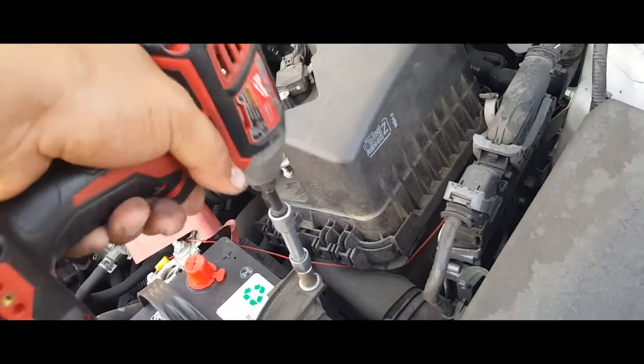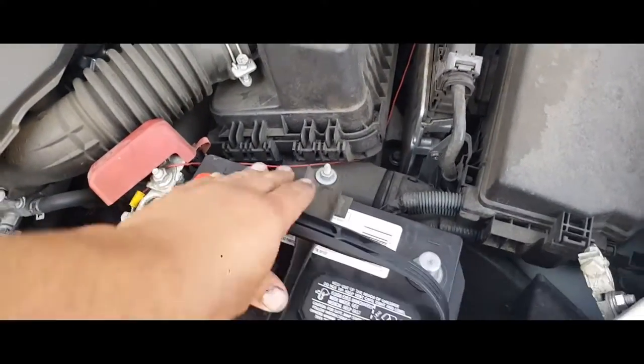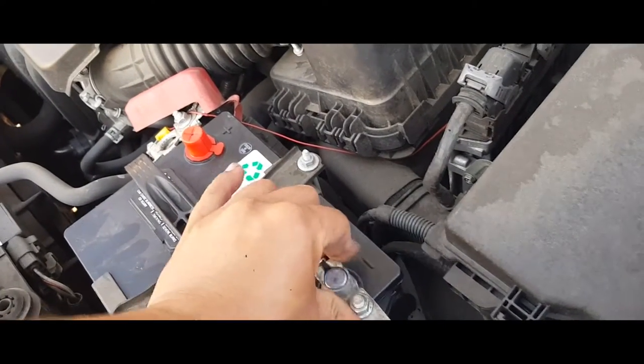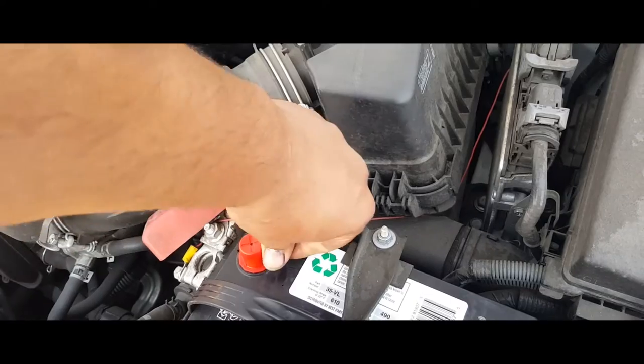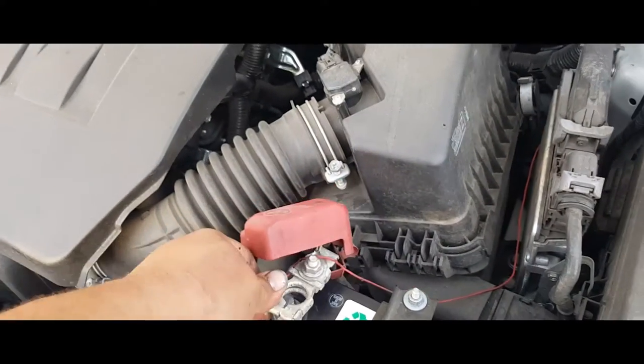Do the other one just like so. Make sure the battery is nice and secure — it is. Grab your negative terminal, slap it on the negative side, remove this protector that it has here on the battery, grab your positive terminal.